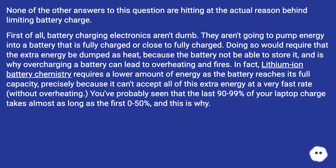None of the other answers are hitting at the actual reason behind limiting battery charge. Battery charging electronics aren't dumb — they aren't going to pump energy into a battery that is fully charged or close to fully charged. Doing so would require that the extra energy be dumped as heat, because the battery cannot store it, and is why overcharging a battery can lead to overheating and fires. Lithium-ion battery chemistry requires a lower amount of energy as the battery reaches its full capacity, precisely because it can't accept all of this extra energy at a very fast rate without overheating. You've probably seen that the last 90 to 99% of your laptop charge takes almost as long as the first 0 to 50%, and this is why.